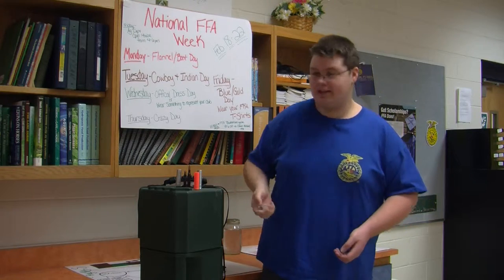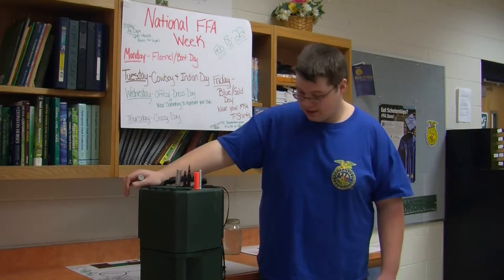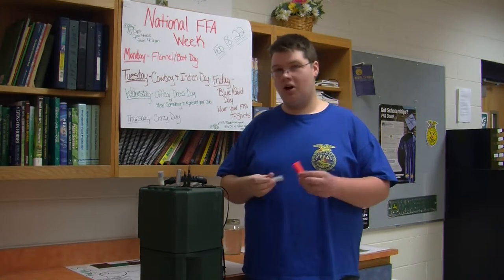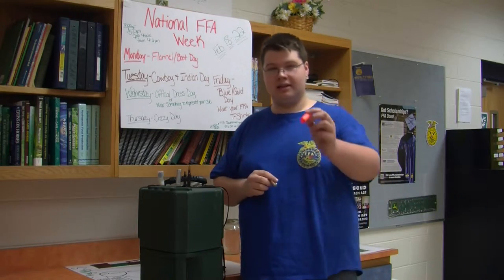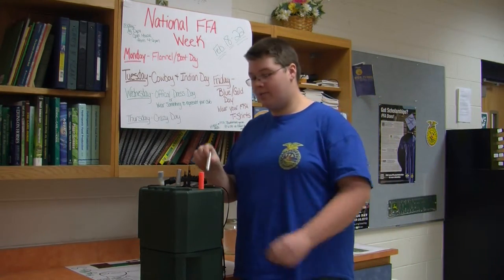The DNR has lent us this case. Inside this case we have an assortment of dummy rifles and shotguns. Not a bit of this stuff works. All of this ammunition is hollow aluminum, not a bit of it works — no firing pins, no nothing.